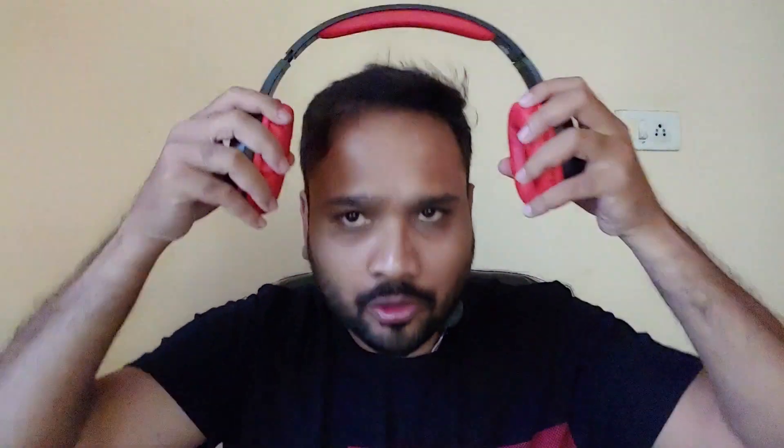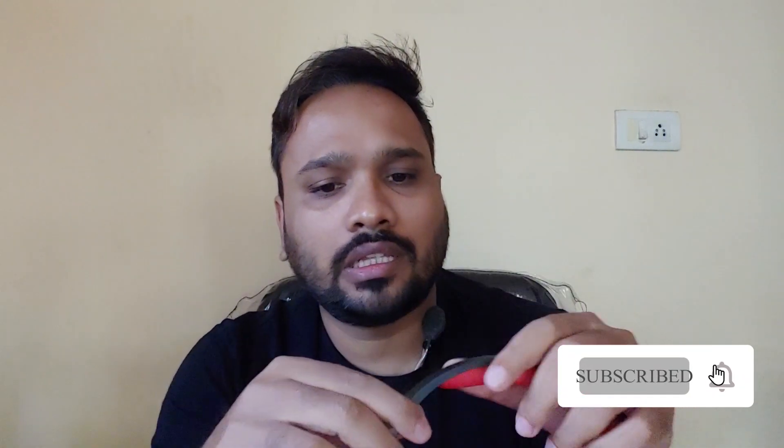I've been testing these headphones for quite some time now and I'm really impressed. The build quality is quite good — the finishing is very good and it doesn't feel like a cheap headphone at all. They're very lightweight and won't hurt your ears during longer sessions. The micro SD card slot and aux-in port work well, and the sound quality via the card slot or Bluetooth is quite good. Though the bass is not up to the mark, it handles high tones and mid tones quite well.